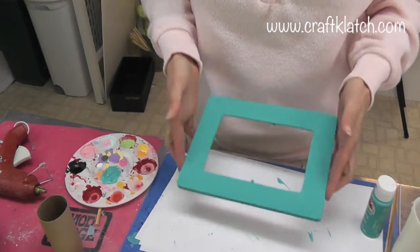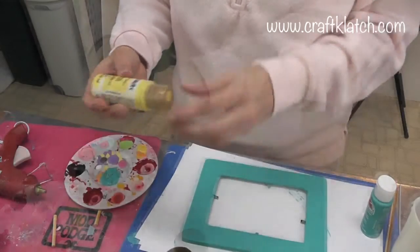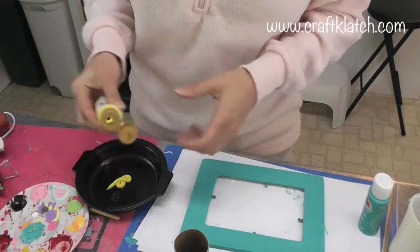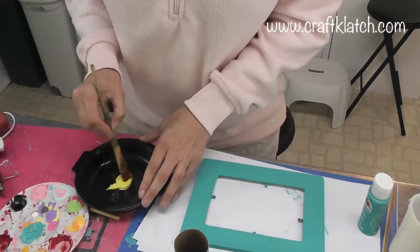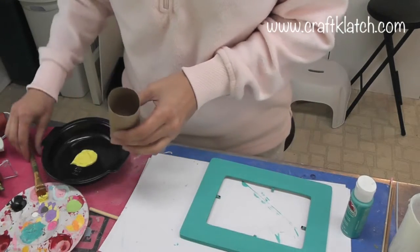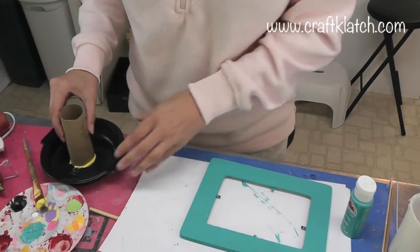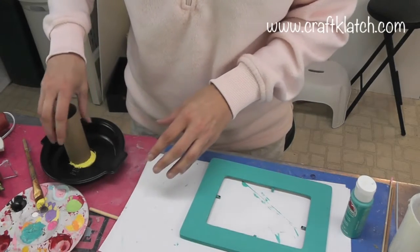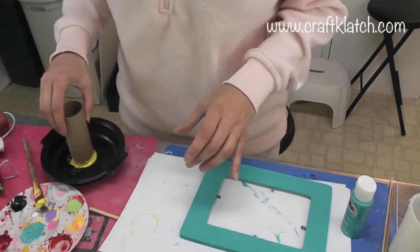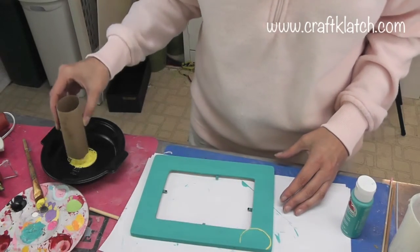The frame is all dry. Now I'm going to use my toilet paper roll and my yellow paint. I'll put the yellow paint down and spread it around a little bit, then dip the toilet paper roll in it, making sure I have paint all around it. I'll do a little test print — it worked out pretty good — and then start printing right on the frame.